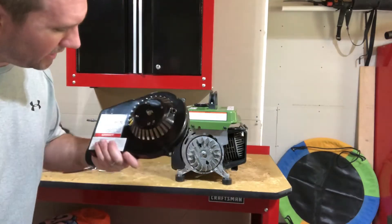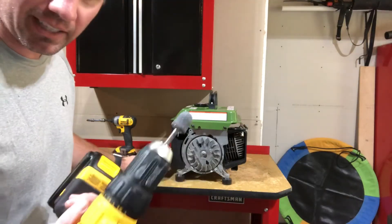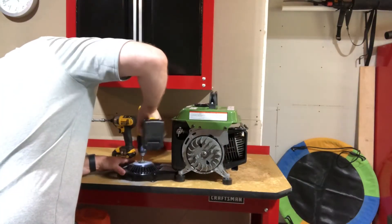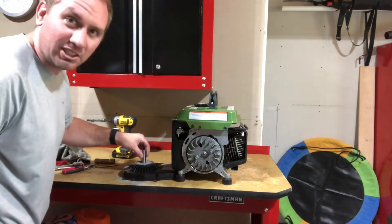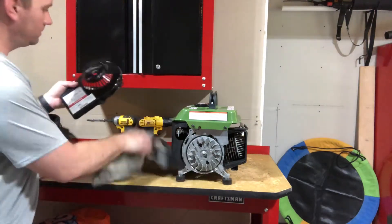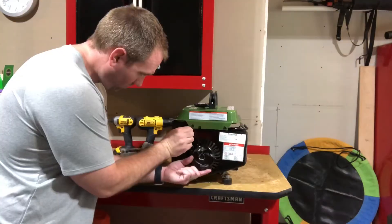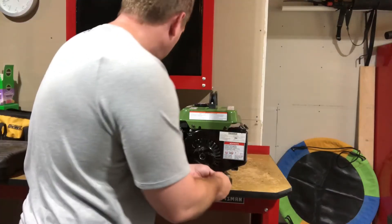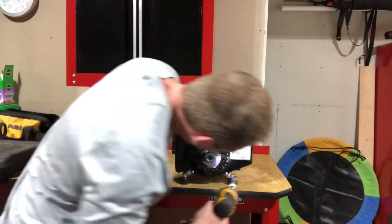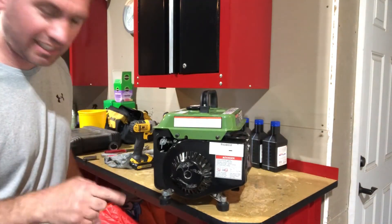Well, that looks like hot garbage. Let's see if we can find anything in the toolbox — a bag of tricks here. I do have this grinding stone I've had around forever; it's more for a die grinder, but we'll put it on here and see what we can do. Would you look at that — perfect. Not terrible. Let's get this thing on there. There you have it. Let's go test it again and make sure it runs.